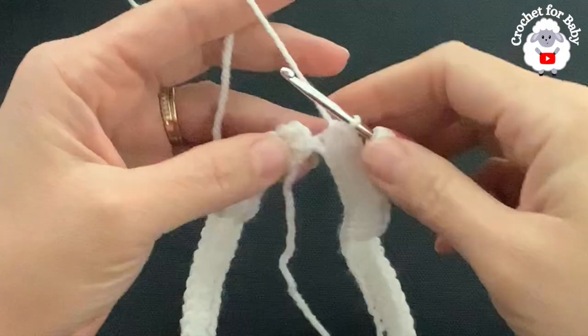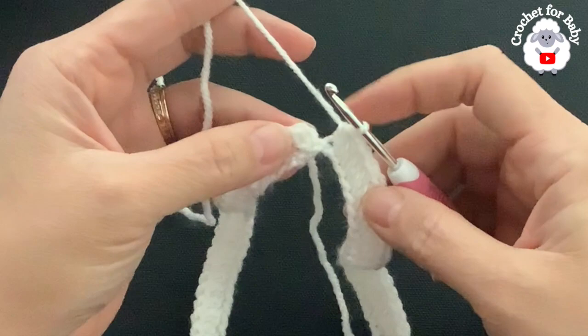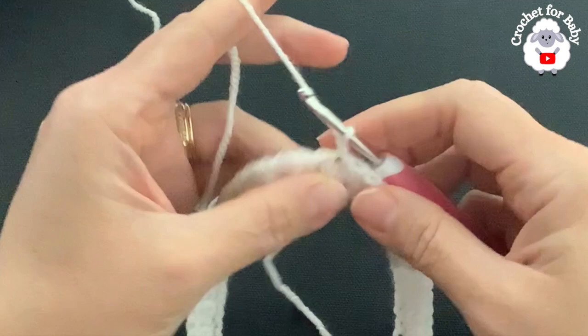At the end of the first row I have 80 half double crochets, not including the chain at the beginning. To finish the row, go on top of the first half double crochet and join with a slip stitch. For the second row, chain one. In this row I'm going to do front post and back post half double crochets.